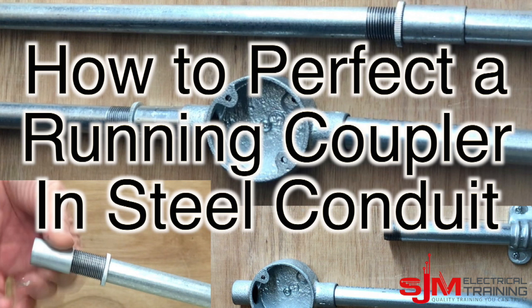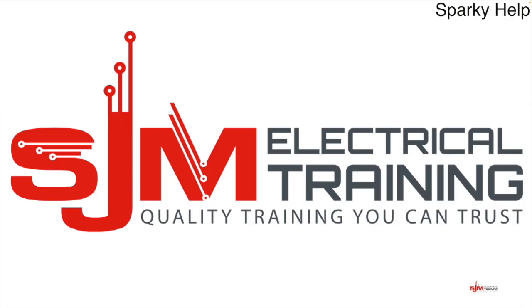Hello and welcome to another edition of SparkyHelp, this time how to perfect a running coupler in steel conduit. Hope you enjoy. It's just one minute of your time to like and share, or maybe even subscribe. Thank you and enjoy.